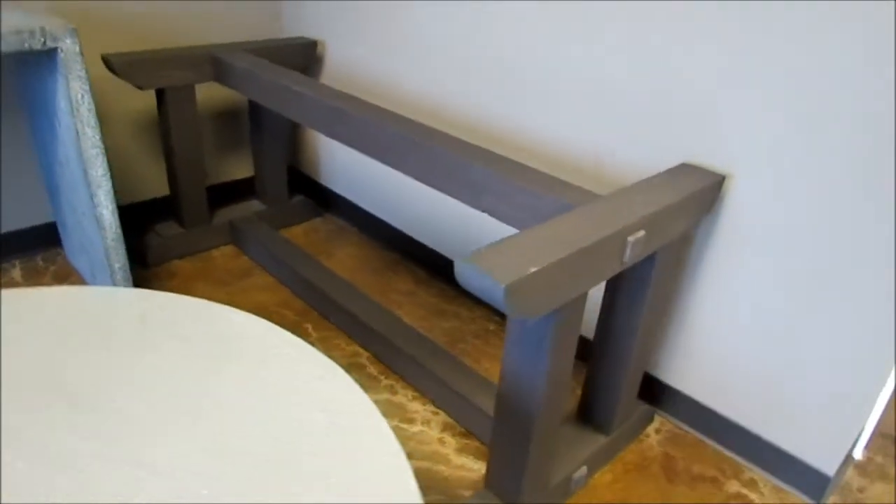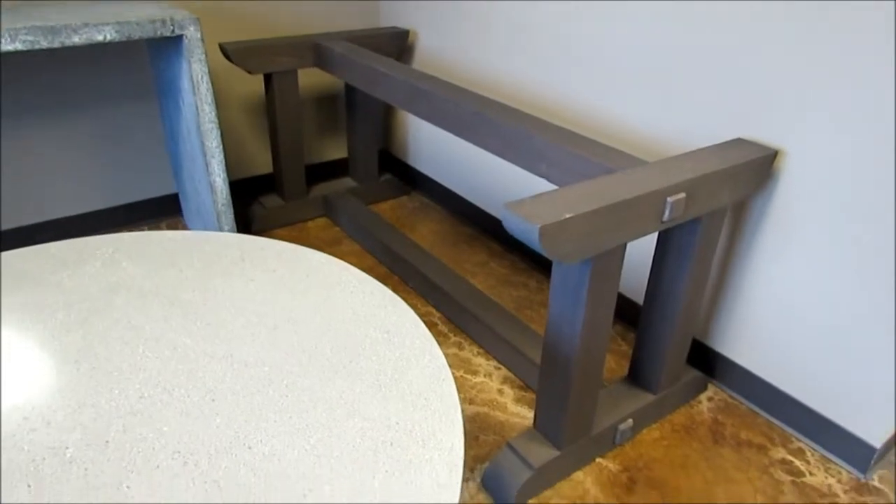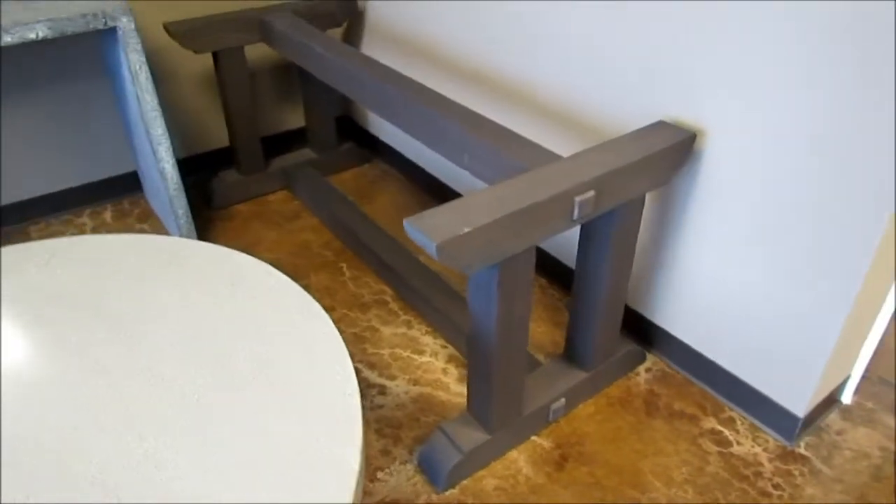Here we have our 84 by 40 dining table. This would be another base option — more of a trestle base versus the modern base shown in the other photo.